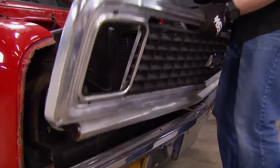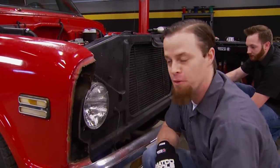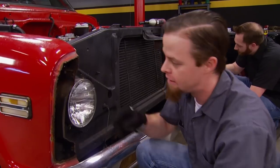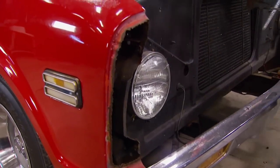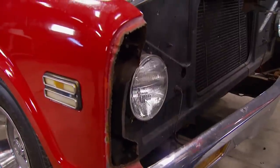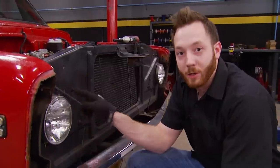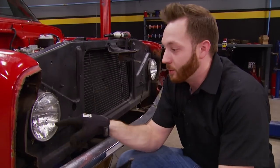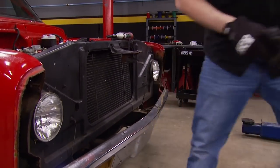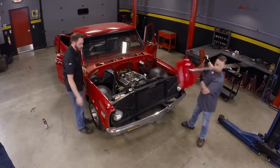Next up is the grill. Looks like someone may have needed a little room at one point — they came in and torched these fenders out. We'll grab a new set of fenders for it. You can also notice on a truck like this where someone's been in there and messed around: these headlight buckets. The headlights are attached directly to the core support. They're supposed to be a spring-loaded bucket that you can actually align for the headlight — that's why these look so sunk in.